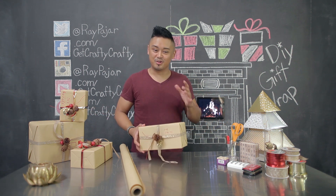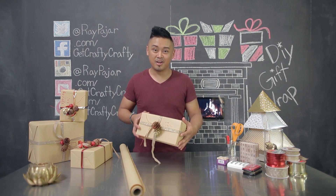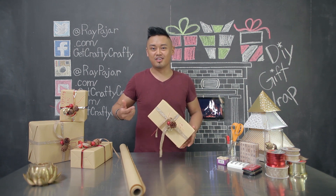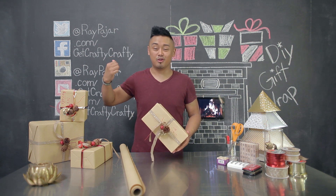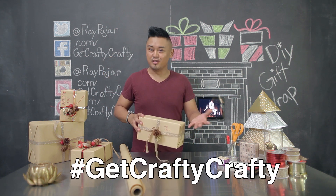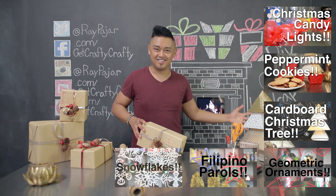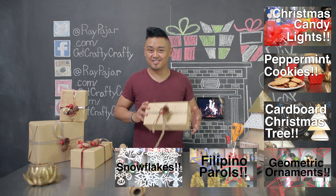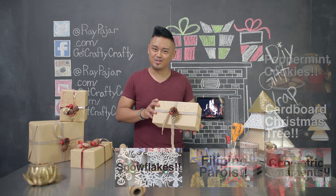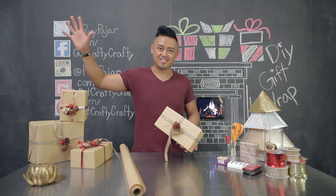Hopefully you guys enjoyed this project and you're able to customize your own gift wrap. If you do, make sure you share it on my Facebook, Instagram, or Twitter using the Get Crafty Crafty hashtag. Hopefully you guys also enjoyed watching all the other videos in our holiday series. Happy holidays — make sure you enjoy and share your gifts. Take care and I'll see you guys next time. Bye!